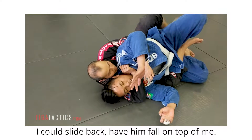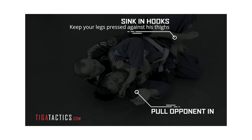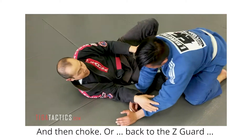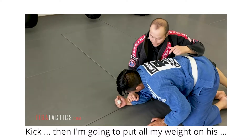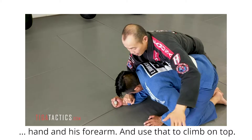I can slide back and have him come on top of me. Then I'm going to put all my weight on his hand and his arm, and use that to come on top.